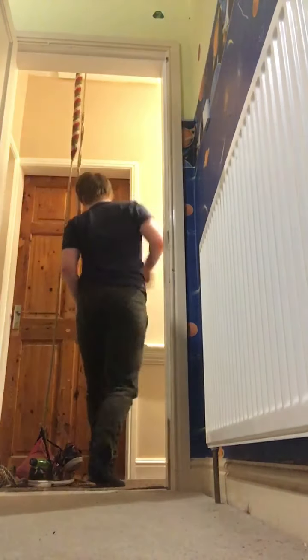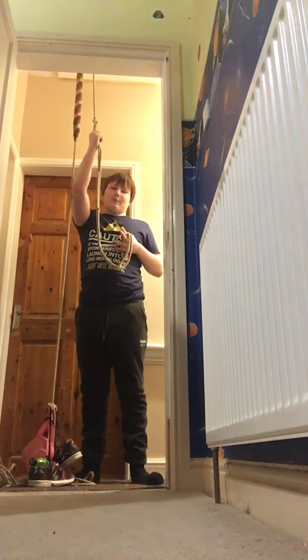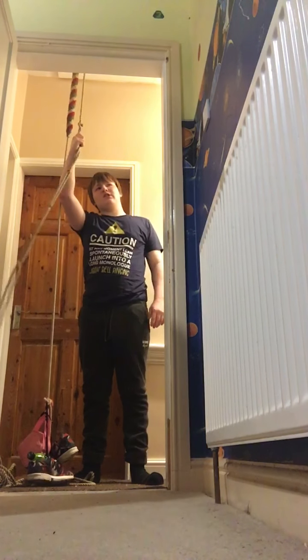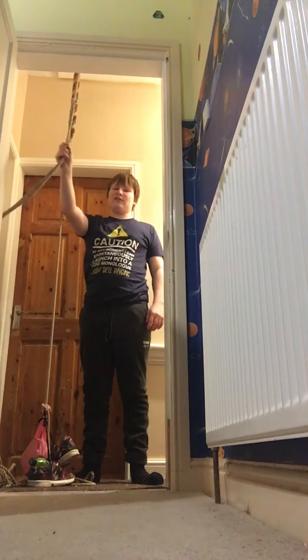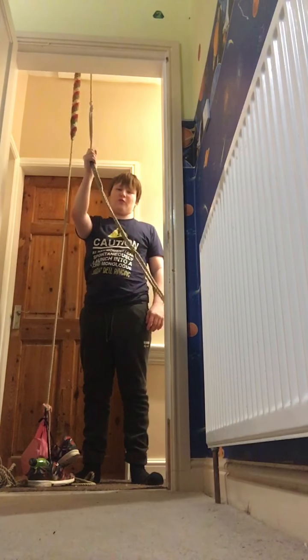What's up guys, it's Kyle the Winger here. I'm going to do another one of swinging on my rope at home — I haven't done one of these in a while. For some of you new guys who weren't subscribed to me or watching my videos when I did these, I used to do these as demonstrations.